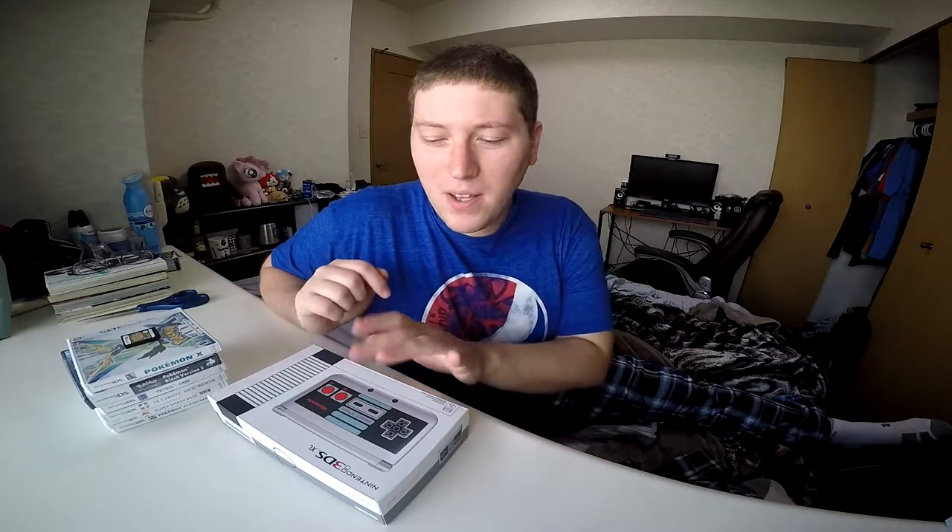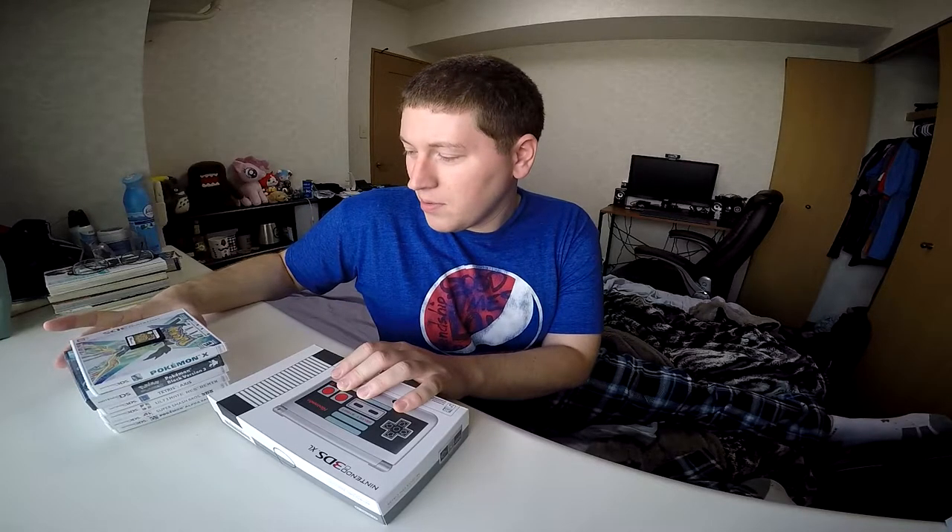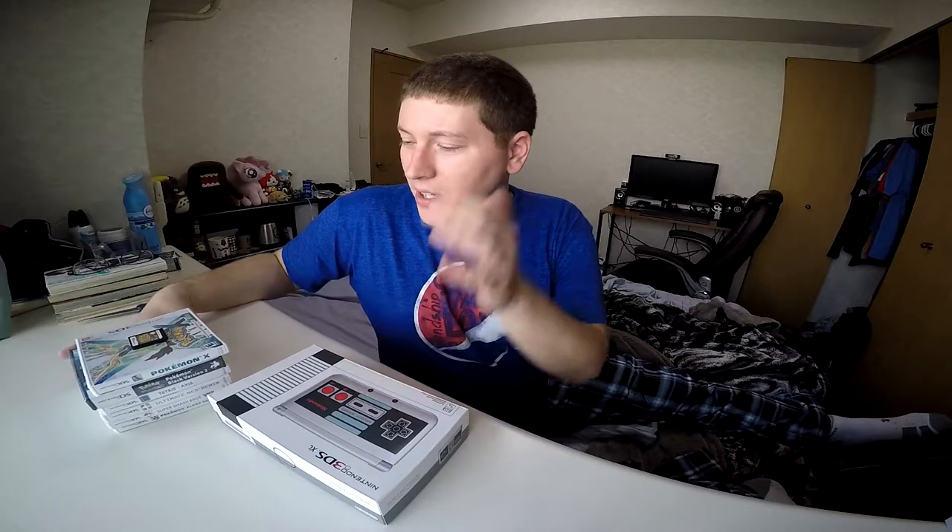So in addition to the Nintendo 3DS, I also got a whole bunch of games — like 7 games altogether. So it's pretty crazy, and I'll just let you guys look at the games. I'm not going to unbox them in this video.